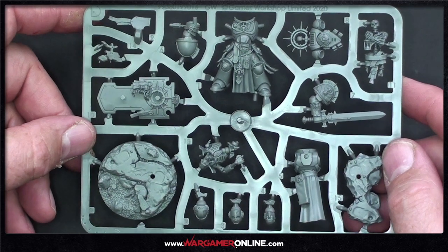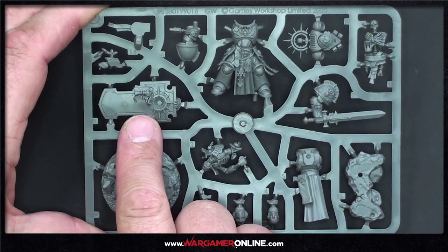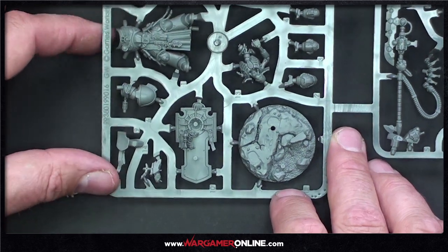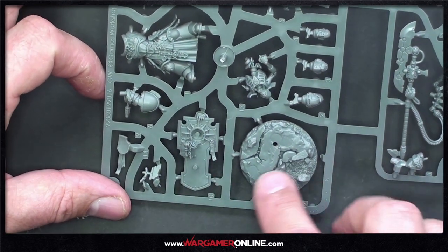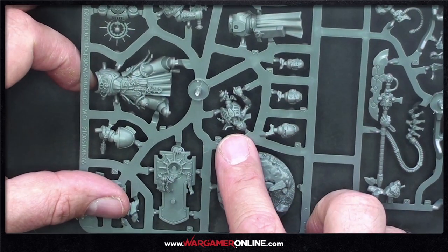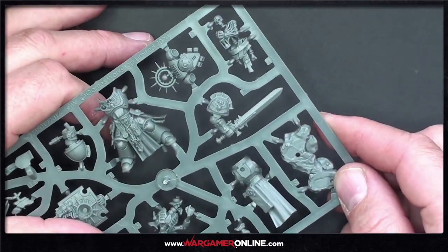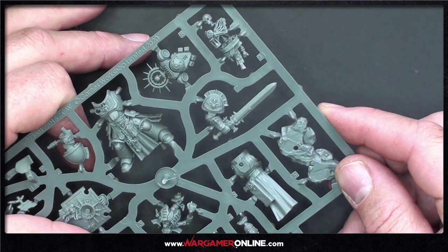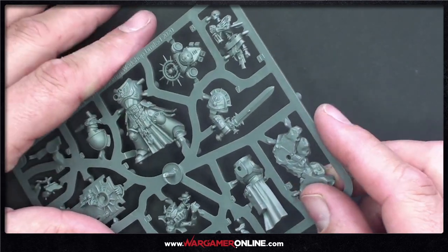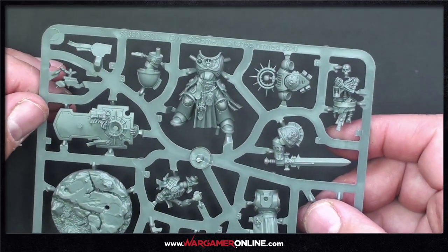Let's have a look at the Primaris Captain — the famous dude with the skeleton on his shield. This is absolutely ginormous; that shield is a good 40mm across. There's a dead Necron on the floor of the base, with nice rock-section detail. The power sword's handle is like a mini hammer — you could bash a Necron's head in with it. The detail on this is insane.